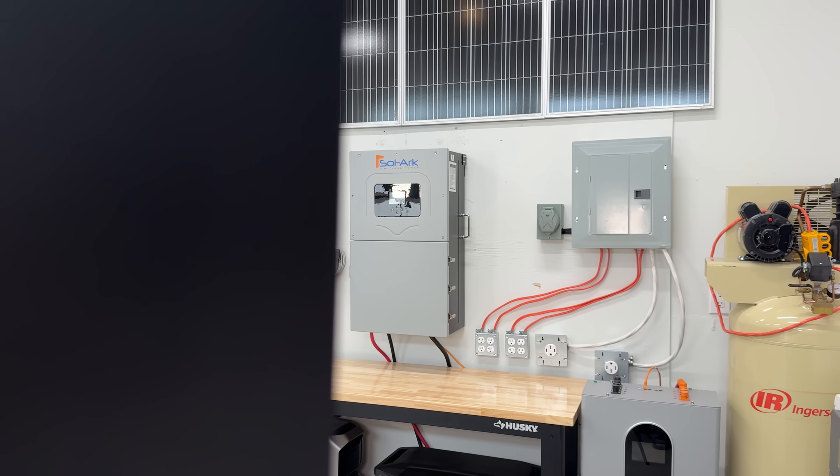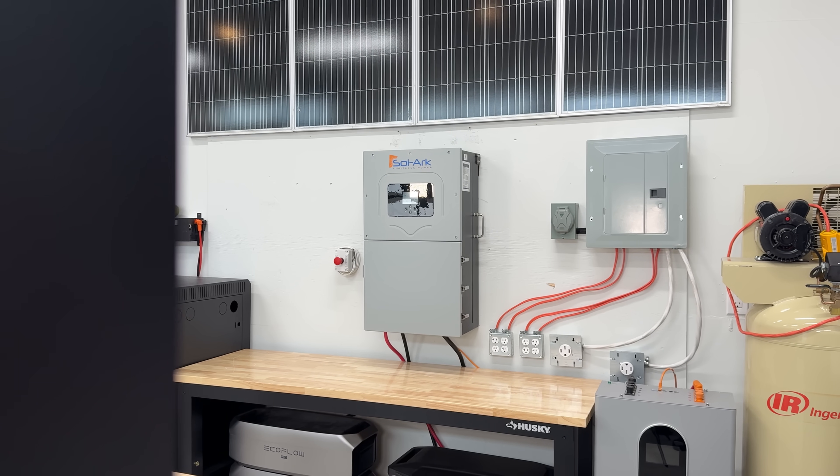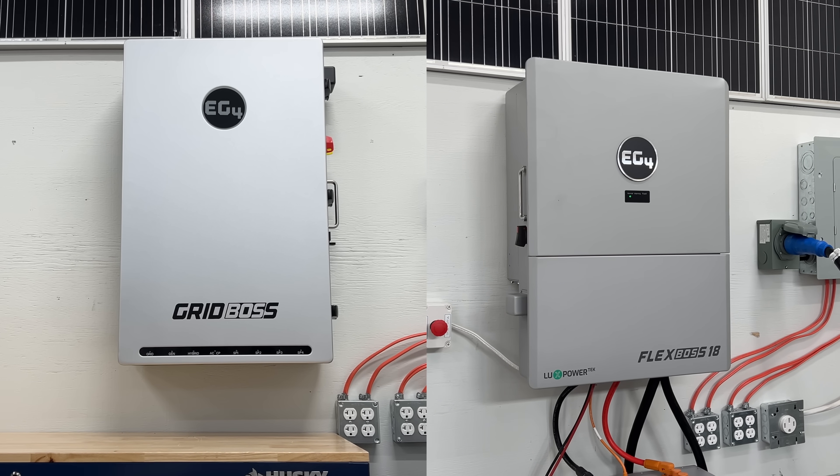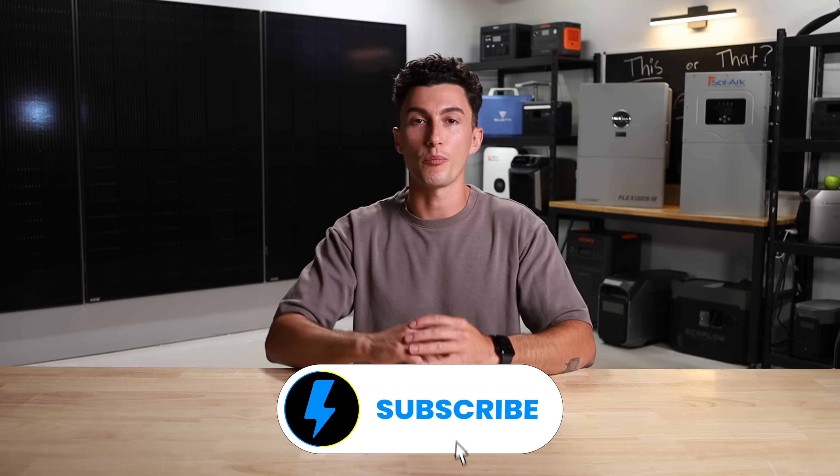So at the end of the day, the points say that the Flex Boss wins and we would agree with that. The Solark is a proven system and a very popular unit — we like that they're American and they do make a good product. The difference is that EG4 has been listening to their customers and has innovated a lot quicker. The Grid Boss/Flex Boss combo is just something right now that is insanely hard to compete with, so hopefully Solark can do that in the future. But right now, if one of our friends asked, we would 100% say to go with the Flex Boss 18 over the Solark 15K. Let us know what you guys think, check out the links in the description below, and thank you so much for watching — peace out and stay charged.